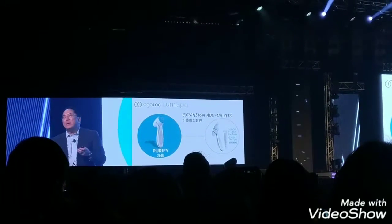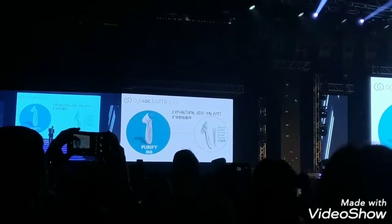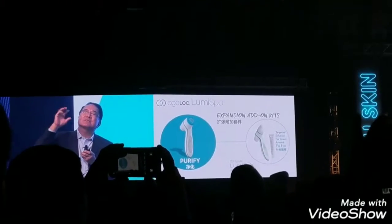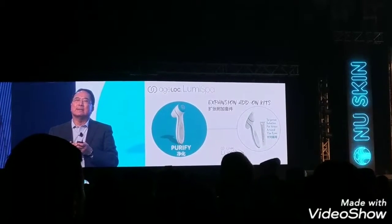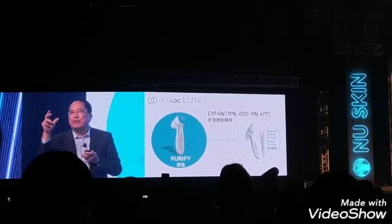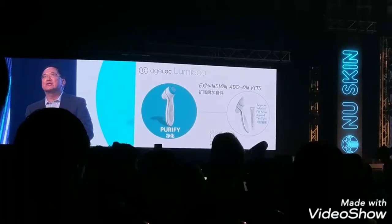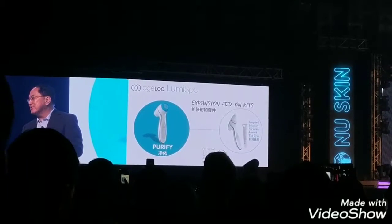When we designed the original LumiSpa, we wanted to make sure that in the future it would have a feature allowing us to swap out the head for something especially developed for the eye area — specifically to treat that thin skin. So we developed what we now call the LumiSpa Accent head, paired with a specially formulated gel, the Ideal Eye gel, to treat that area.